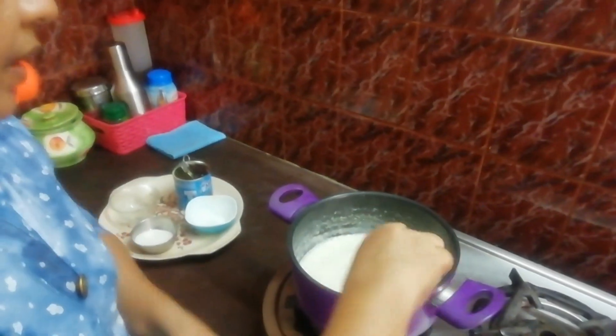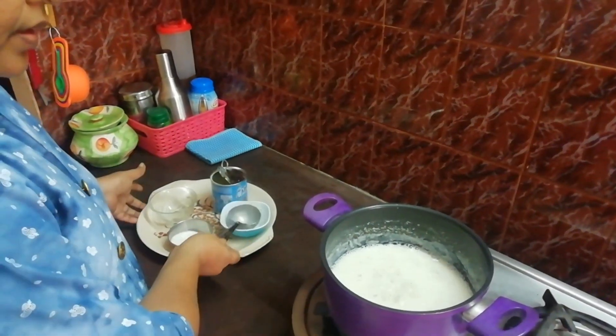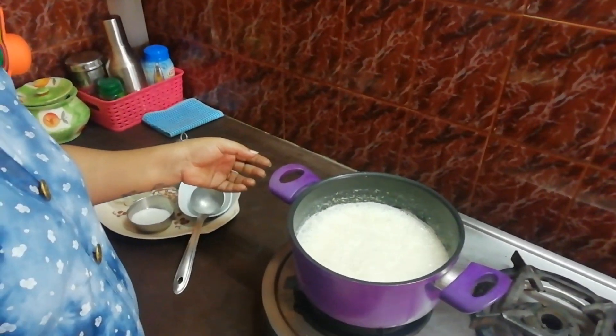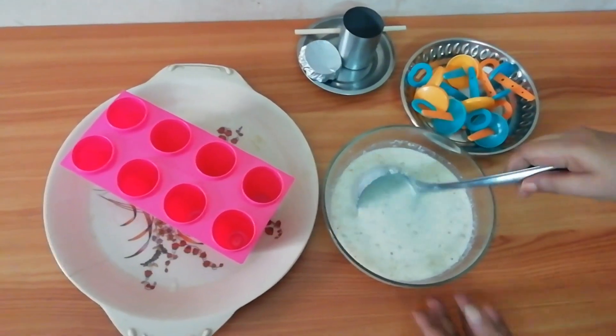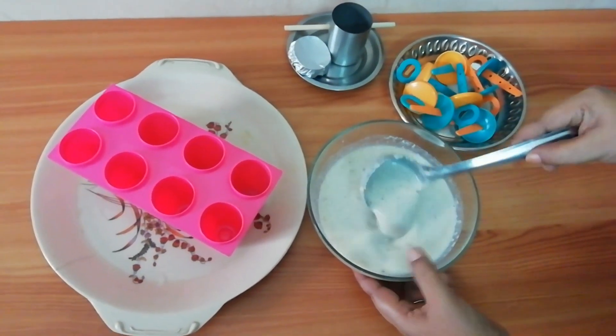Now we cut this back in the middle. Now the dumplings are getting thicker and looked like this, but the dumplings are small. This dumpling is really thick. Now move the dumplings in the middle.